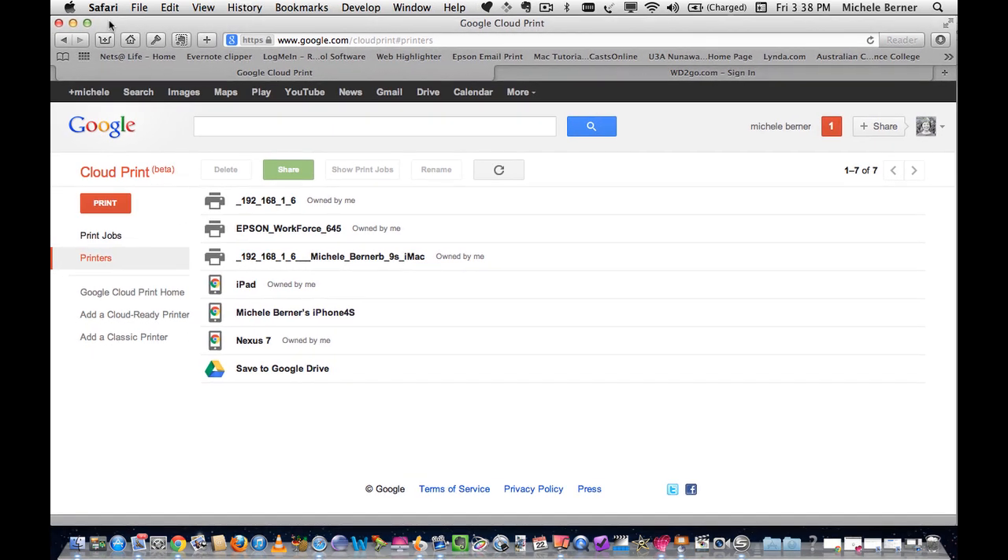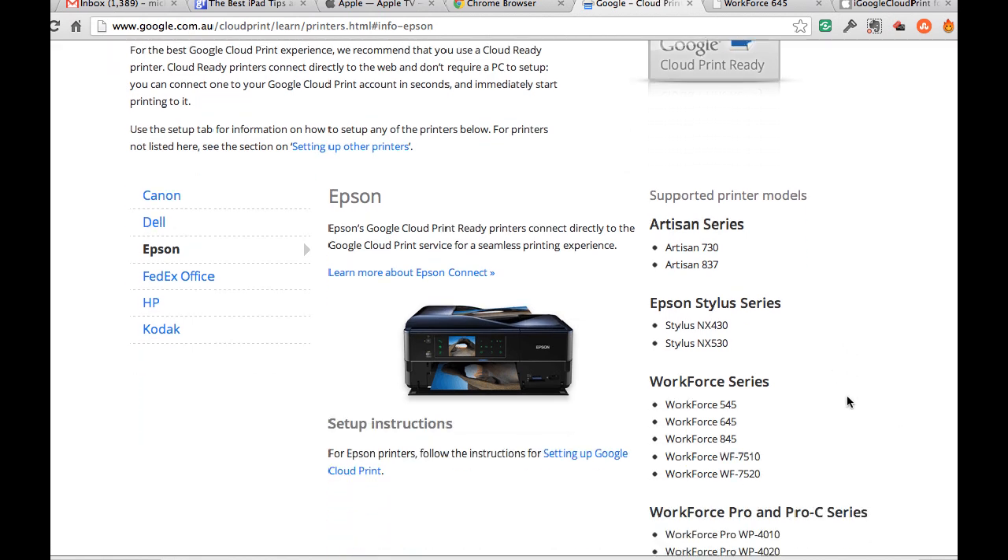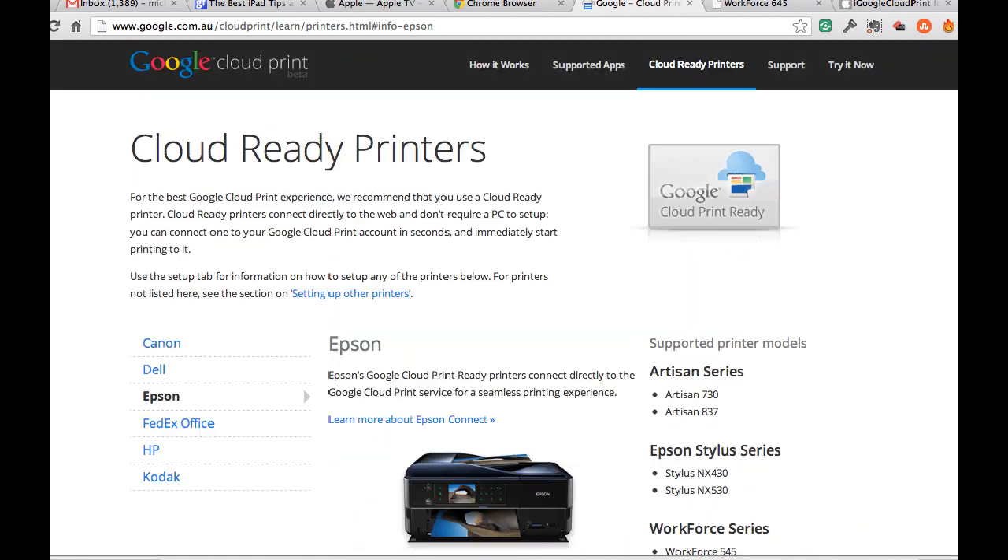There is now Google Cloud Print, which allows you to connect an older classic printer and print through Google Cloud Print servers to your own printer. You can also connect a cloud-ready printer — for example, an Epson printer that is cloud-ready. I also have an older Fuji laser printer, which is a classic printer that I cannot use on the iPad. This solution works for both iOS and Android.